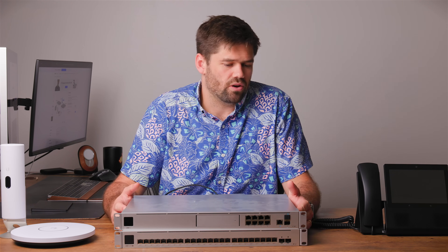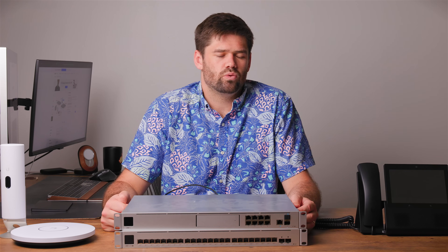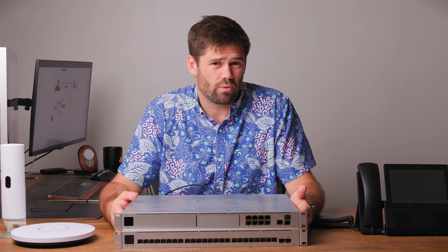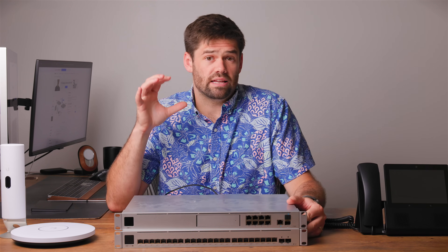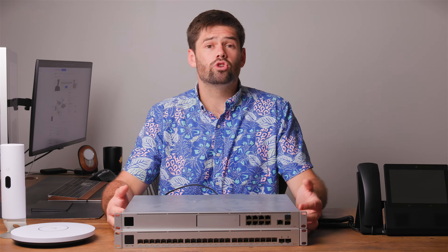By far, switching out your router is the hardest thing because it's your controller. When we switch out this new switch, it's going to be easy because there's just going to be a simple button that says 'change.' So we're going to go ahead and do that right now. We're going to put this thing in my networking closet. There is a great replace option in there that'll just pull over all the configs. Because this is just a client switch, I don't have to shut any VMs down, and NFS will stay up.